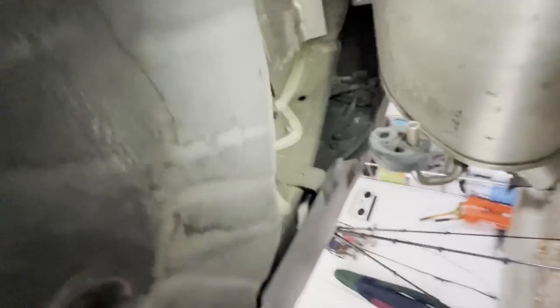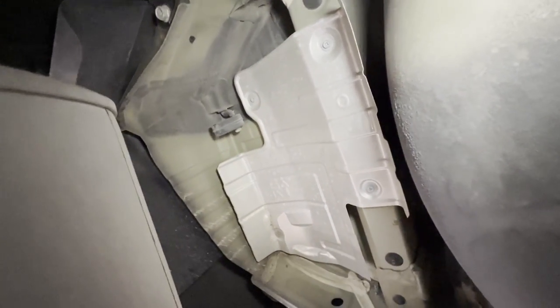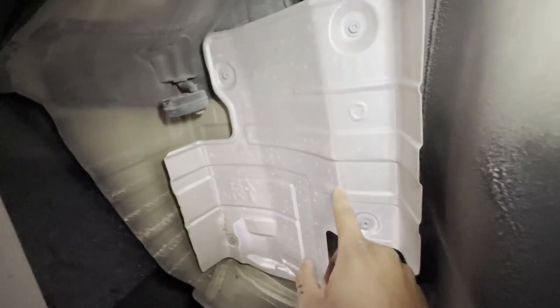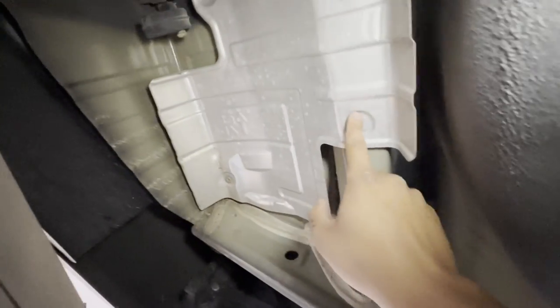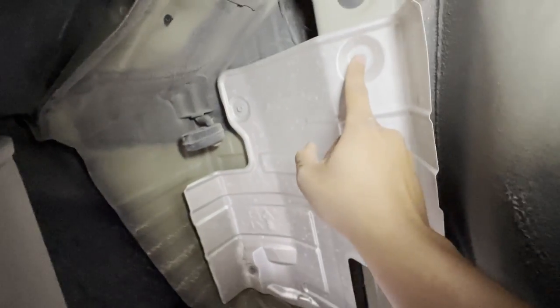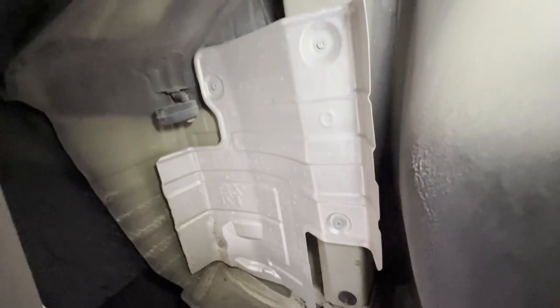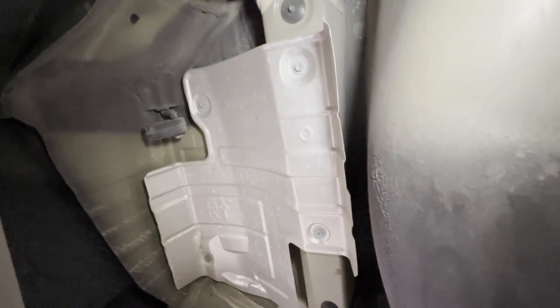Next thing we gotta do is remove the heat shields. There are two on each side, so we're going to go ahead and unbolt — looks like there are four bolts, and they're 10 millimeters — so we'll zip those off real quick.